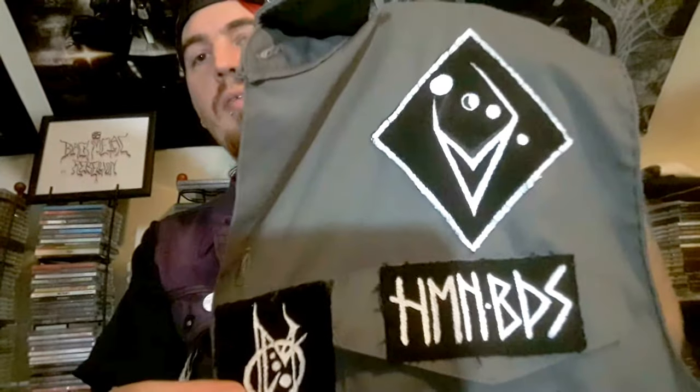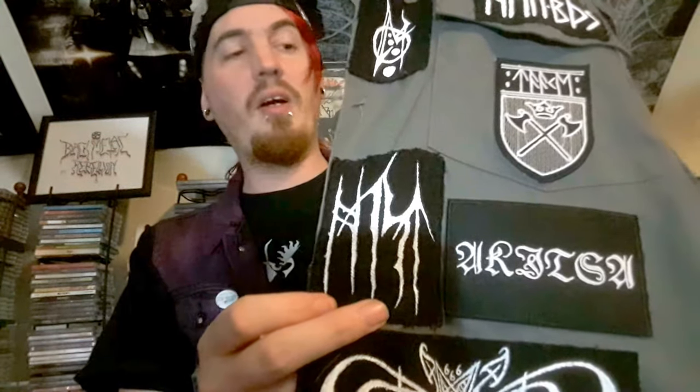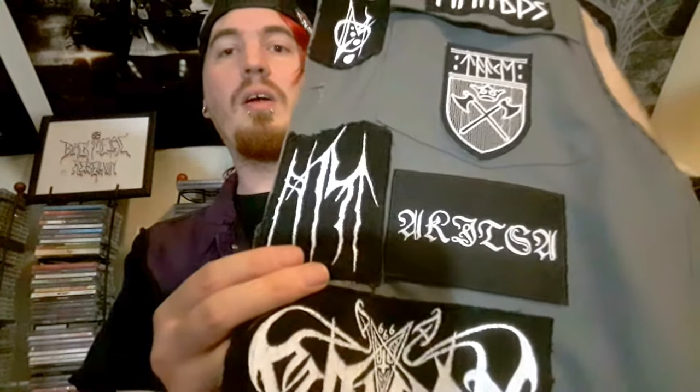If anyone wants to buy any patches off me, I can do them for a pretty decent price — that size would probably be about eight bucks shipped. Let's keep going down this side. Next is another hand-drawn patch I did of Hosts, also known as Henesis Toast — another great black metal band from the US. You should definitely check them out. Check out their songs December, October, or November — he has those three months as songs but they're all really good.